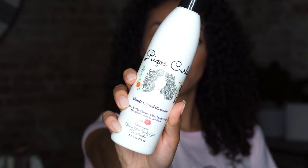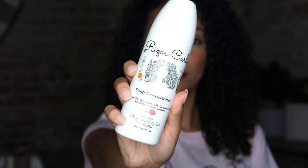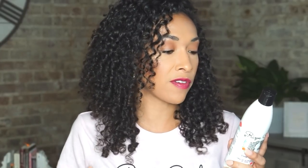Now we're moving on to the deep conditioner. The highlight ingredients are olive oil, sunflower oil, and coconut oil. The olive oil nourishes the scalp, improving elasticity and moisturizing the hair from within. The sunflower oil stimulates hair growth, reduces product buildup, and alleviates dry scalp. The coconut oil reduces frizz and prevents hair damage and split ends.